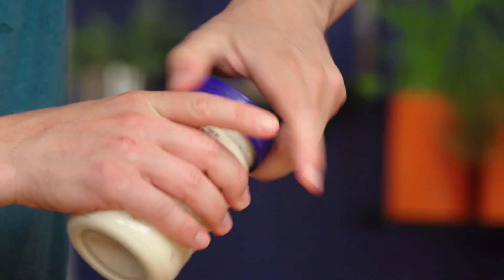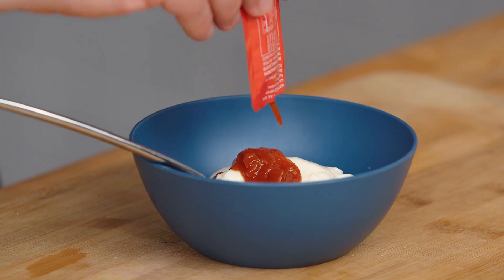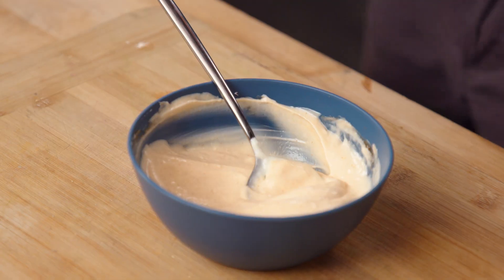We're going to make our own sriracha mayo to put on the inside of the sandwich. Mayo and some sriracha — so we get a spicy moisturizer on the inside. Homogeny has been achieved.